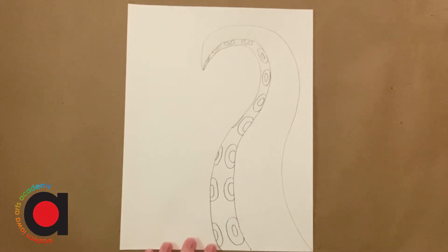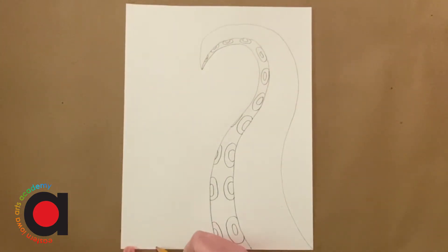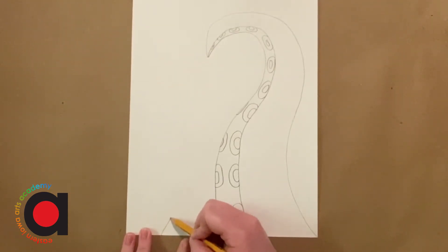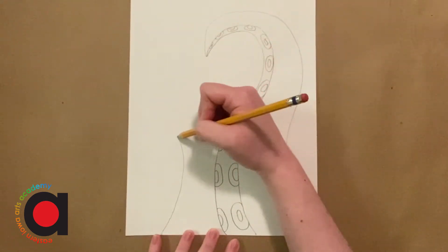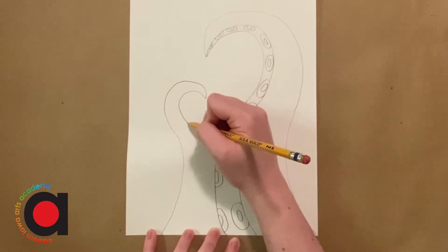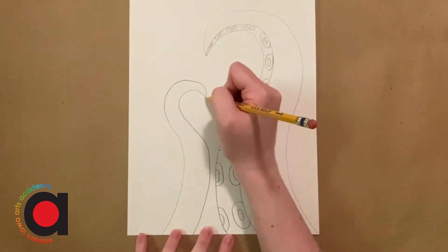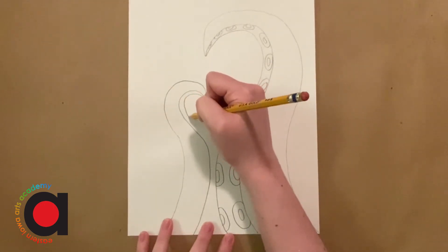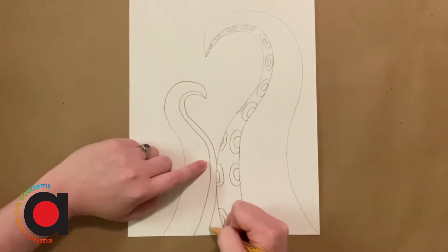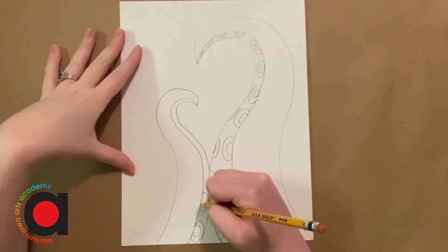So we're gonna do the same thing to make another tentacle. This one we're gonna make here, and it's gonna curve the opposite direction. We're gonna start with the outside edge, leaving probably about a one-inch space on the edge of your paper. We're gonna curve this way — it's kind of like making a little heart, but smaller. Then add a hook going around and connect it back down. We're gonna add that inside part for the tentacle — it's gonna be smaller this time. If you ran into your other tentacle, just pretend it goes behind it and comes back out.